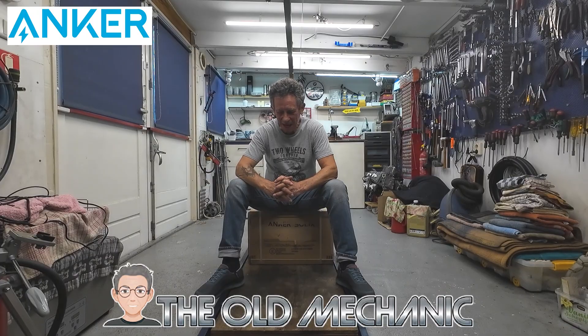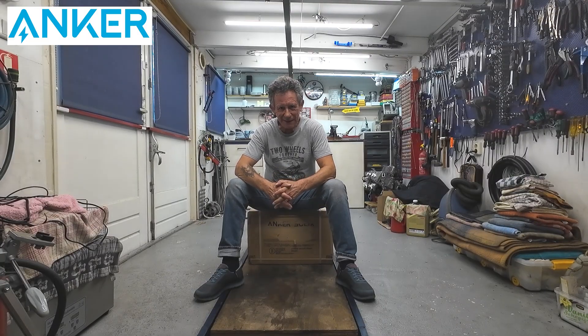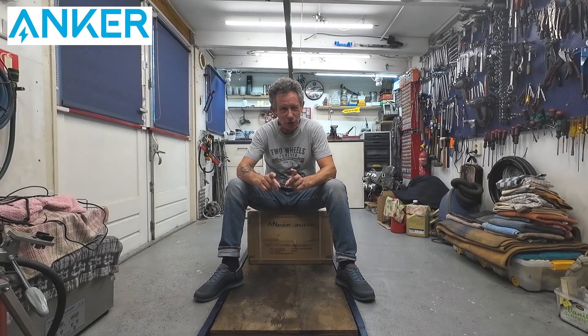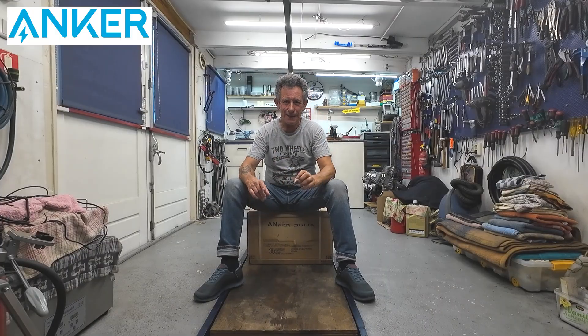Hello, my name is The Old Mechanic and welcome back. Today I have an unboxing video that is sponsored, but it has nothing to do with mountain cycles — although it has to do with the lighting in here.